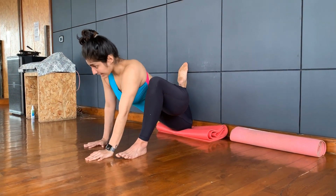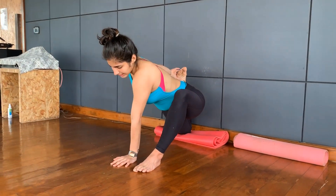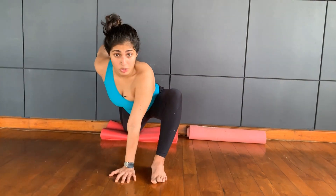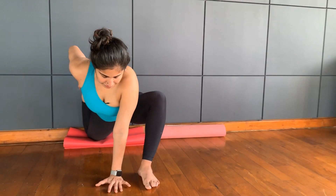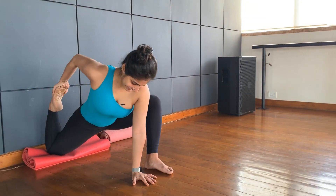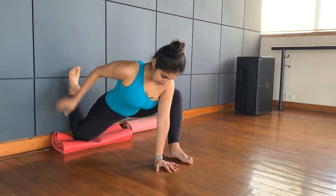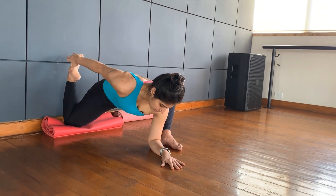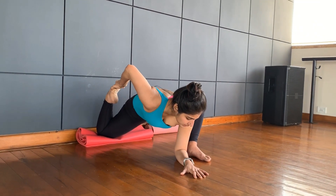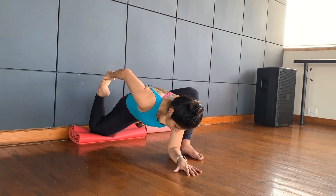We are going to come up. As you come up, again, you want to try and bend the knee, get the knee as close to you as you can. Take the same hand or the opposite — doesn't matter — pull in. For me this is tighter, so I am going to stay up. If I feel like it has opened up a little bit, then I will go lower. Always listen to your body. Eight, seven, six, five, four, three, two, one. Release.